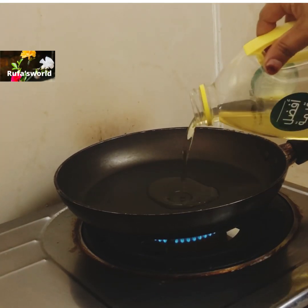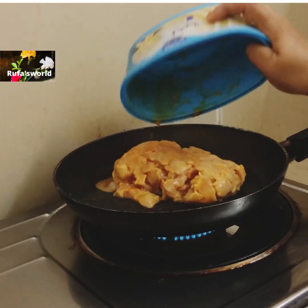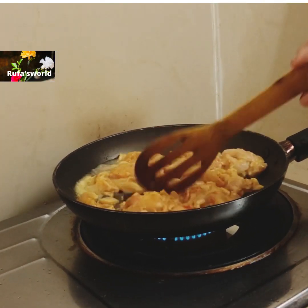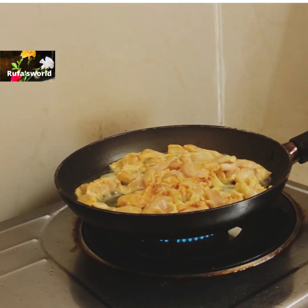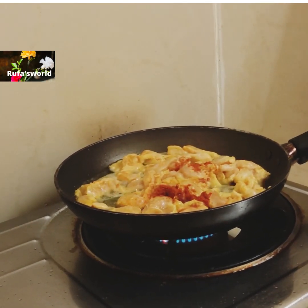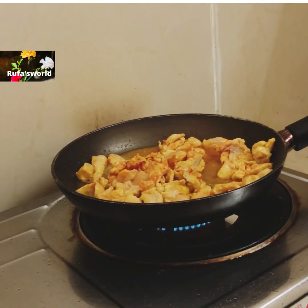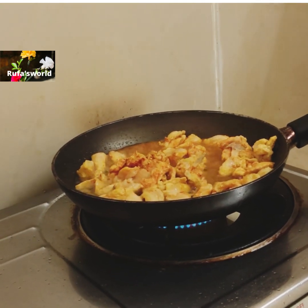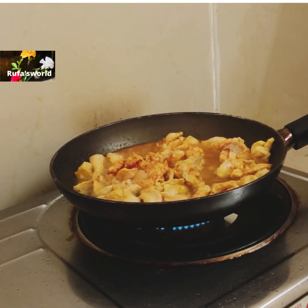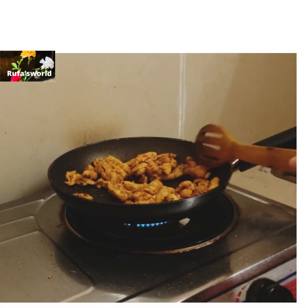I am going to fry the chicken. Put some chicken in and fry it. 2 teaspoons of Kashmiri spice, 1 teaspoon of oregano. I will fry this — the bread is cooked in a pan.